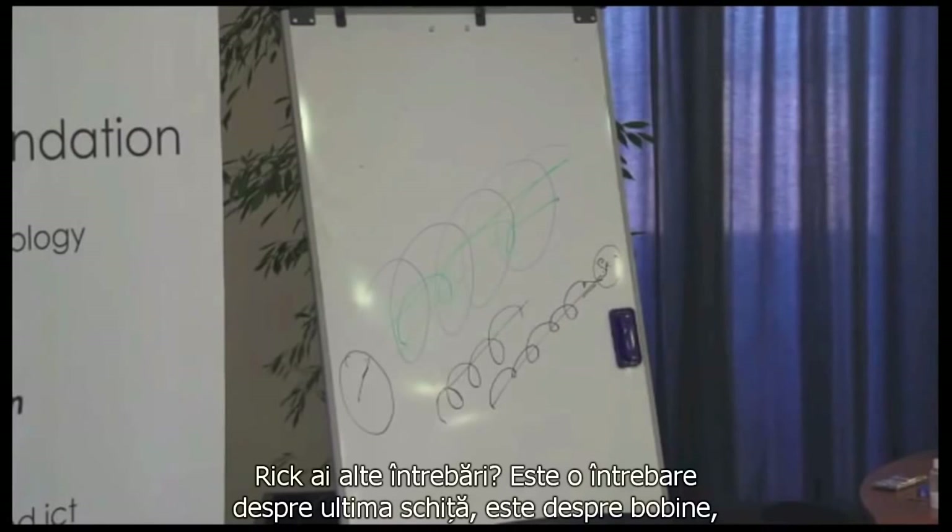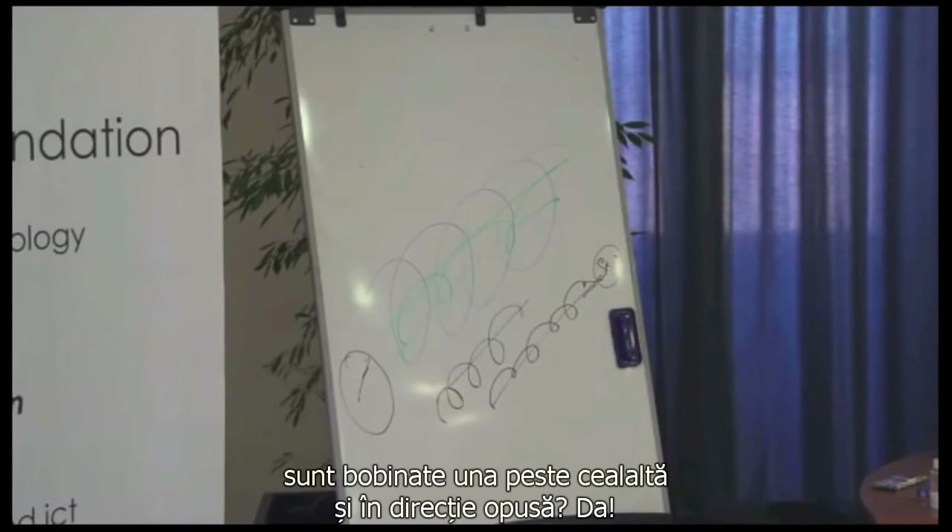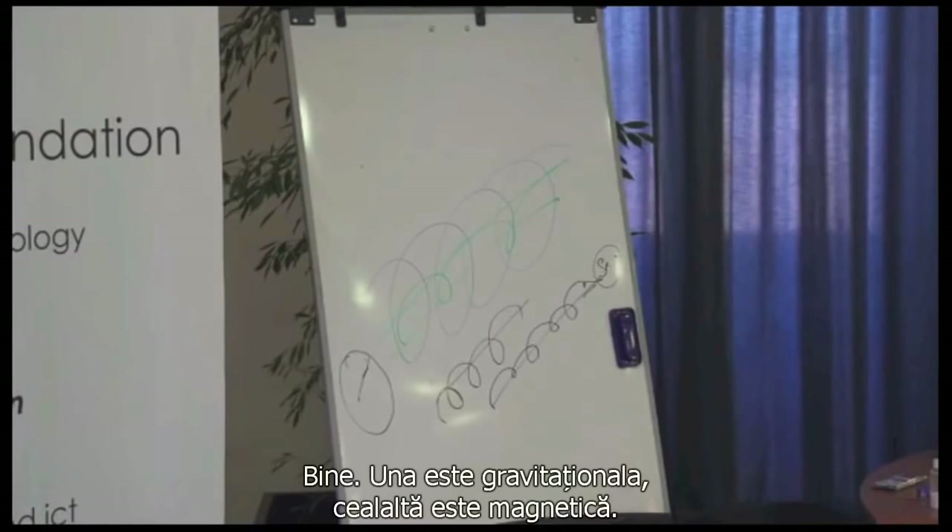There is a question on that last diagram: is the spring wired one over the other in opposite directions? Yes. One is gravitational, one is magnetical.